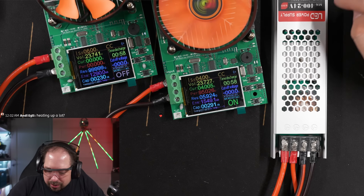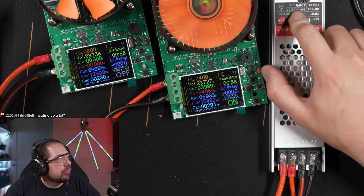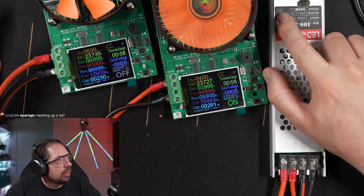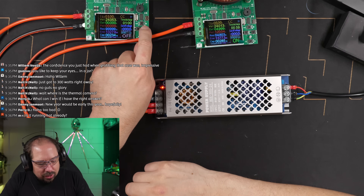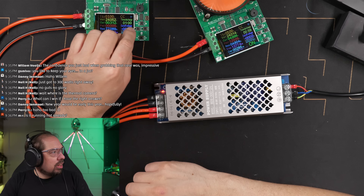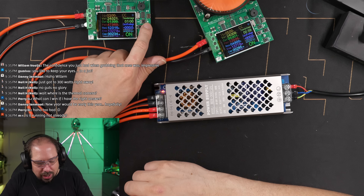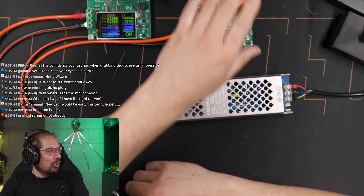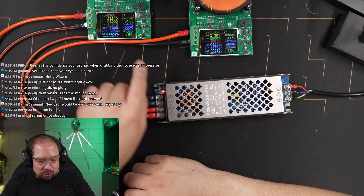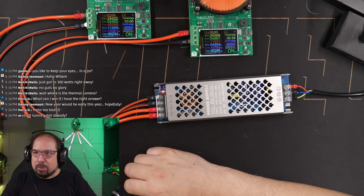This one says it's a 400-watt or 16.7-amp power supply. Starting from 6 amps and adding load — 7 amps is okay, 8 amps — oh no. Okay, so it can't do 8 amps. It'll do 7 amps. That's disappointing — I don't know why they wrote 12.5 amps here because it clearly can't.